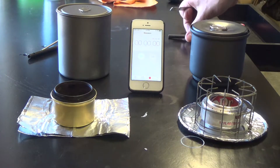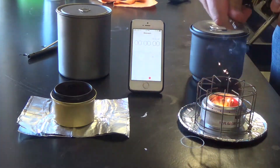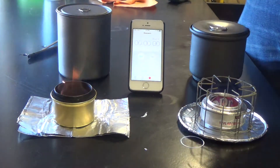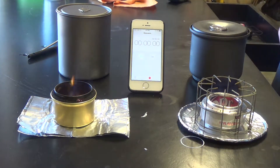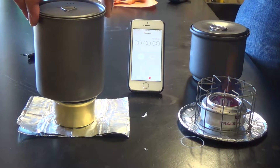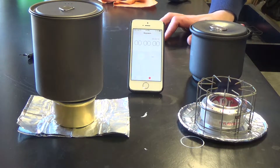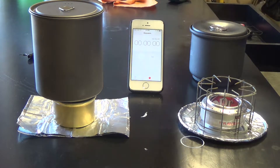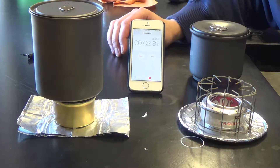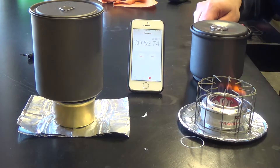Here are our two stoves. I'm going to go ahead and light them — lighting the soda can first, and then the cat can. One thing that's immediately noticeable is that the cat can is essentially ready to go right away. I have to wait for the soda can to bloom. I think it's reasonable to start the timer at the same time because part of using the soda can is waiting for it to bloom.